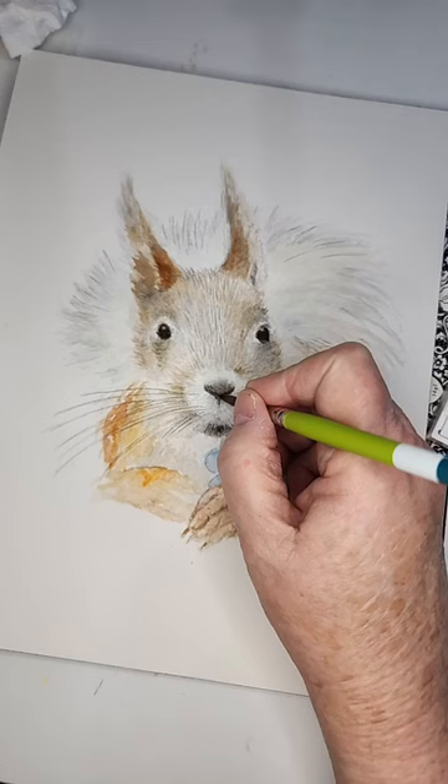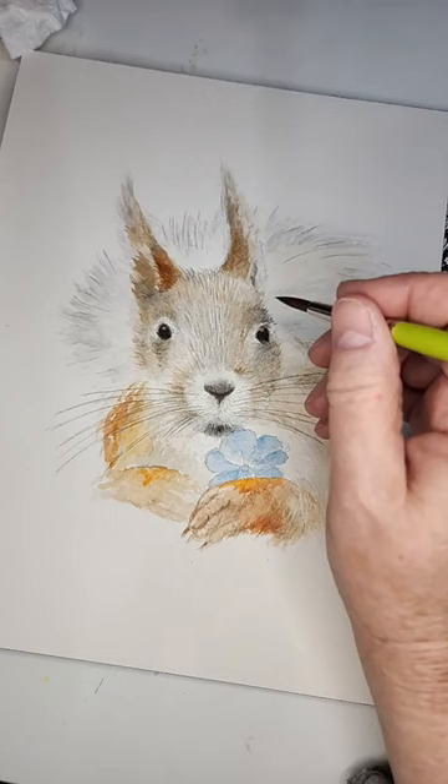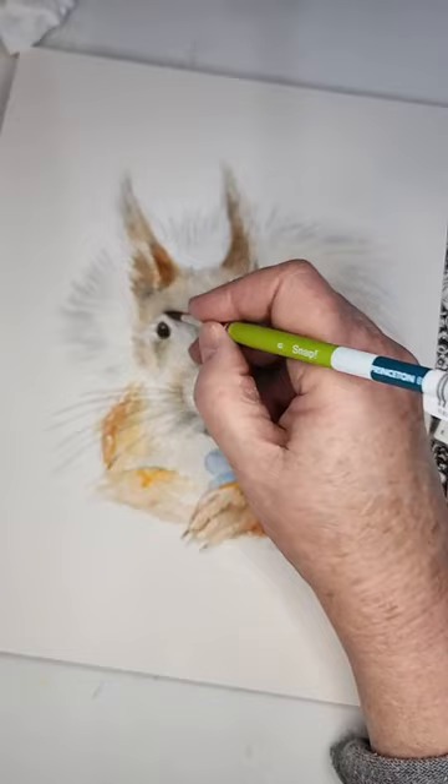What do y'all think about him? Isn't he cute? I'm going to add a little bit of eyelashes right there — a few little eyelashes — and look at that!